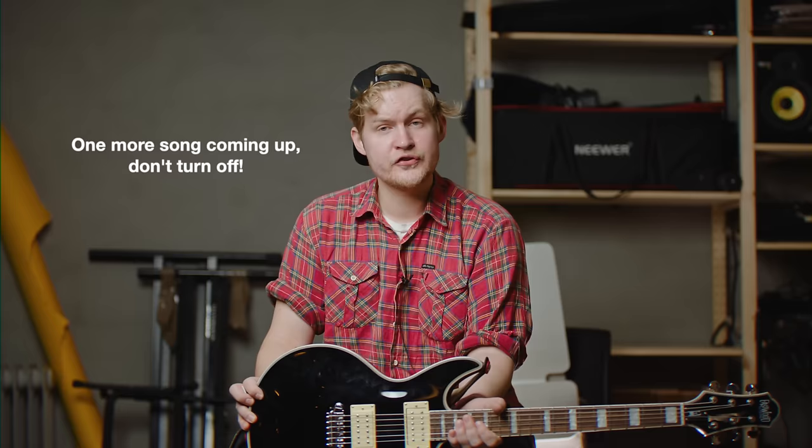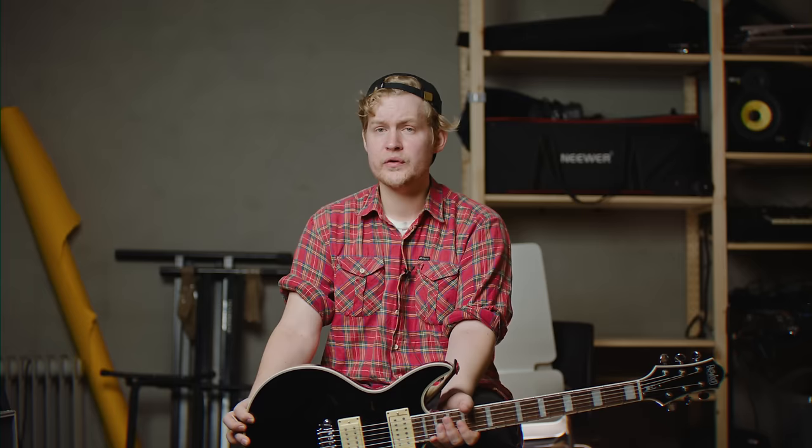By the way, on Patreon you can suggest what bands I should do next in this series — how to sound like. And yeah, thanks for watching, hope you enjoyed this video, and I'll see you in the next one. Bye!